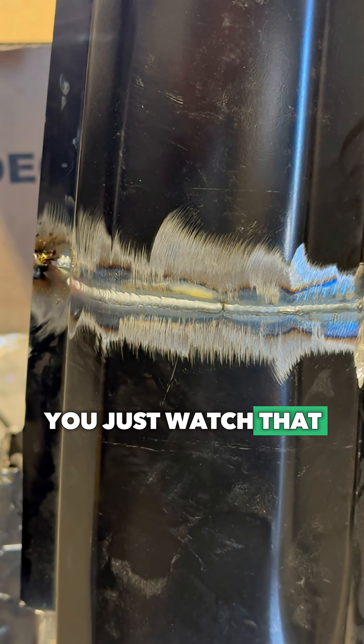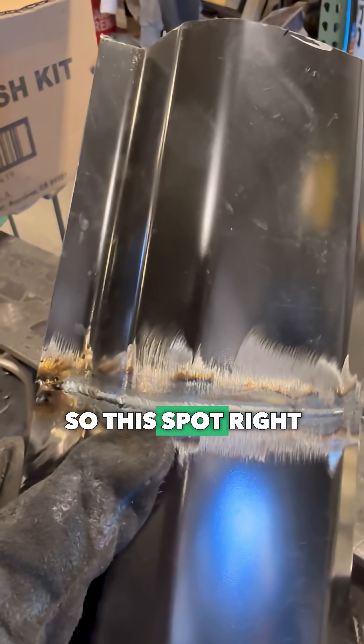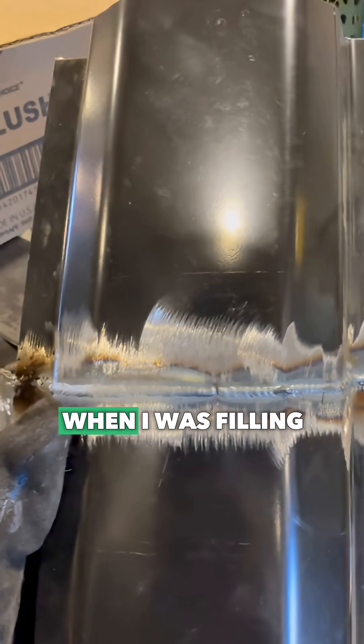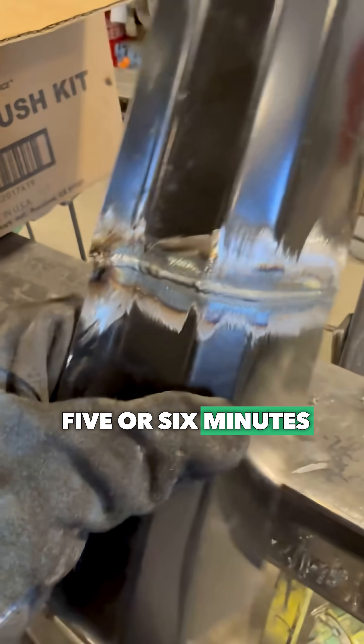You just watched that on the live camera right there. I've never done that before. So this spot right there was like a quarter inch wide when I was filling in, and I ran this whole piece in under about five or six minutes.